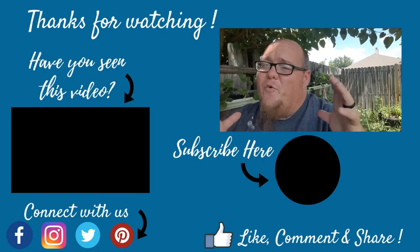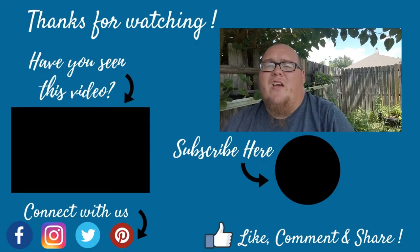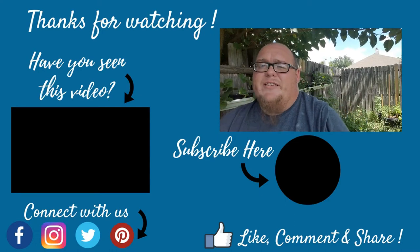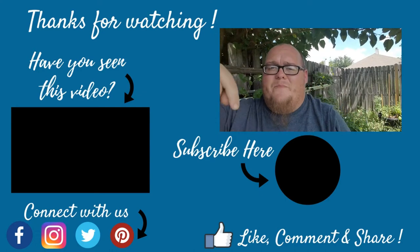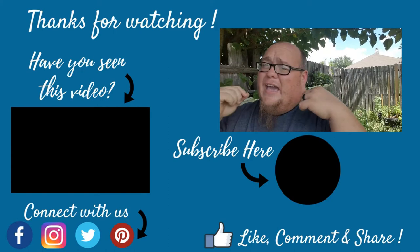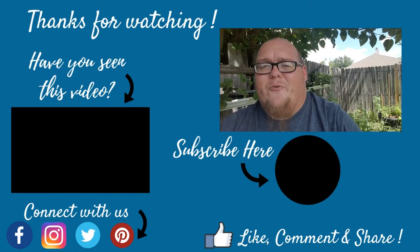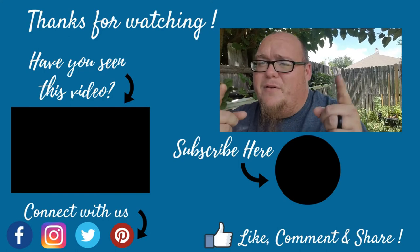Alright guys, so those are my five tips for growing more strawberries at home. If you want to learn more about growing strawberries, check out the YouTube video playlist in the card above. And if you want to learn more about sustainable gardening, gardening tips and tricks, and other gardening related stuff, definitely subscribe and click the bell so you don't miss a single thing. Thanks everybody for watching and I'll see you in the next video.